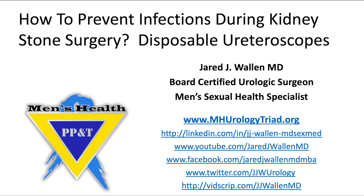How to prevent infections during kidney stone surgery: disposable ureteroscopes. This is Jared J. Wallen, MD, board-certified urologic surgeon and men's sexual health specialist.